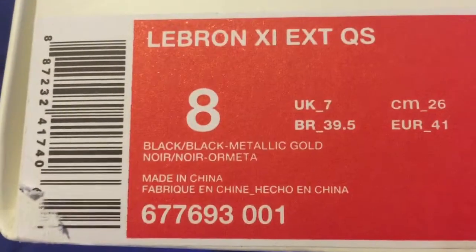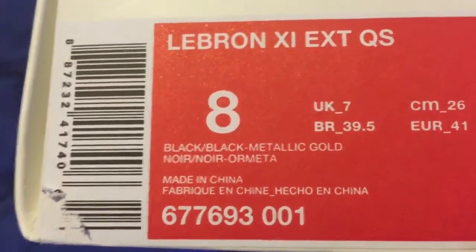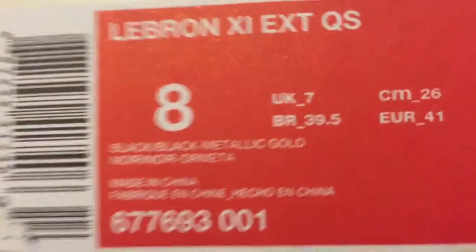LeBron 11 EXT QS. It's a size 8, black, black metallic gold — and I don't know how to say the rest — I mean China. Retail $250, which I paid, and then a Nike box.